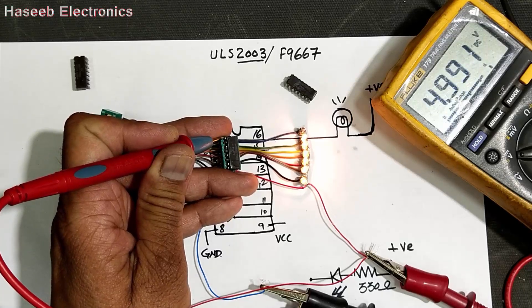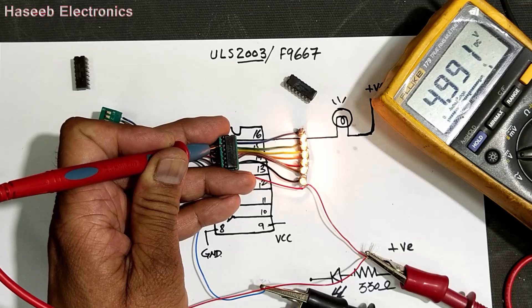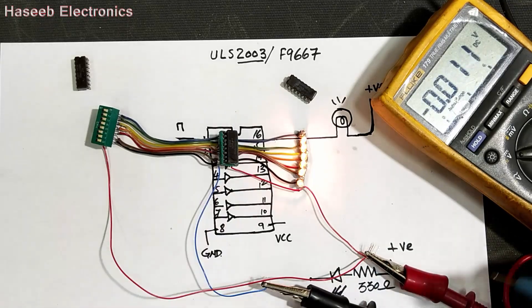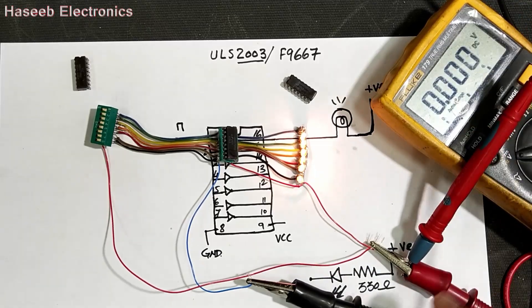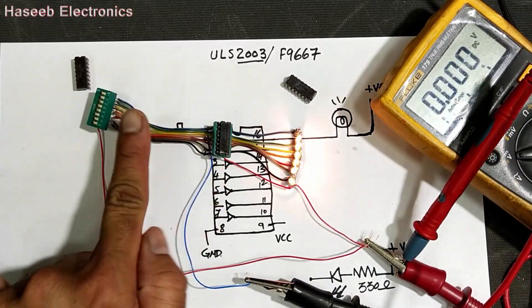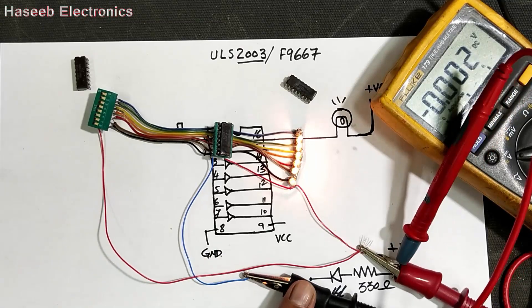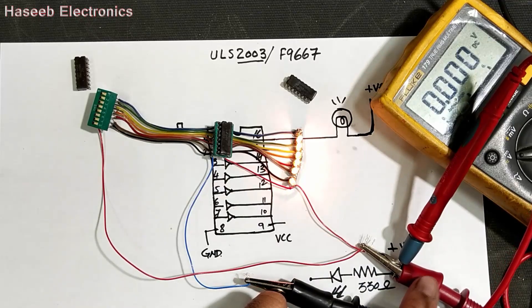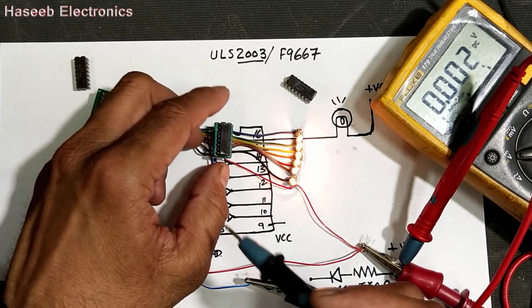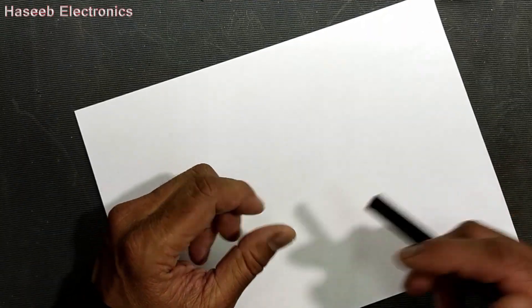To check the input side: pin number one, pin number two, pin number three. If you want to check the output side, make common with the red lead to test input side — make common with negative supply ground side. But to test output side, you have to make common with the positive supply. Assalamu alaikum warahmatullahi wabarakatuhu friends.